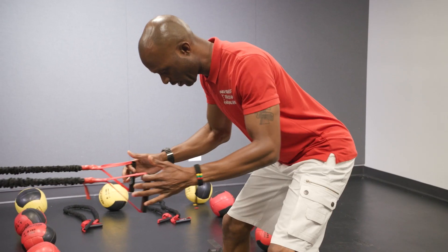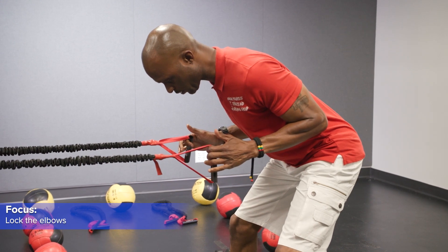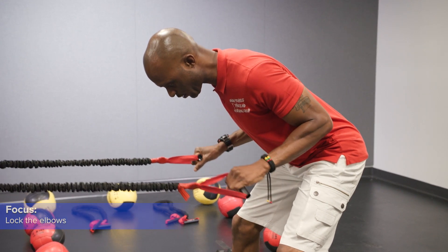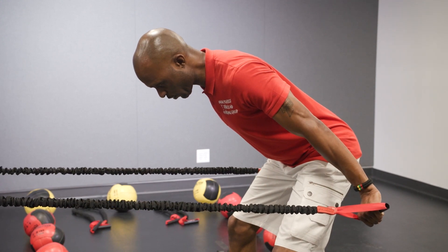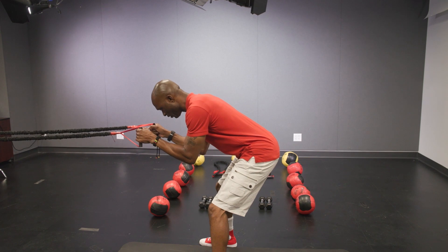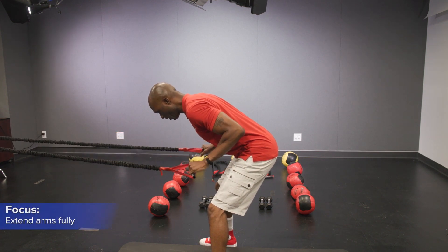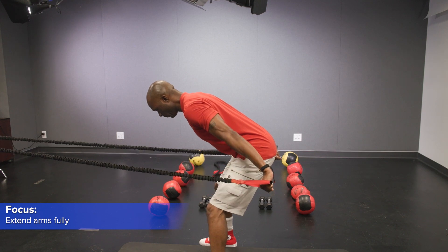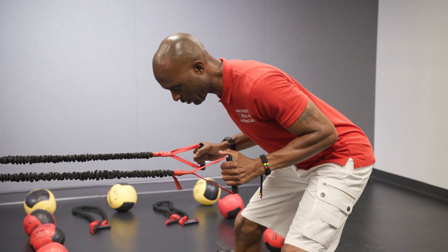We're gonna use this band. You're gonna bring the elbows in and lock the elbows on your sides. All we're gonna do is just extend the arm all the way out straight and then bring it back in. So you don't want the elbows to drop down. Keep the elbows locked in. Extend fully as far as you can, then bring it back.